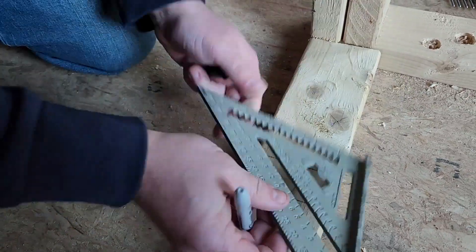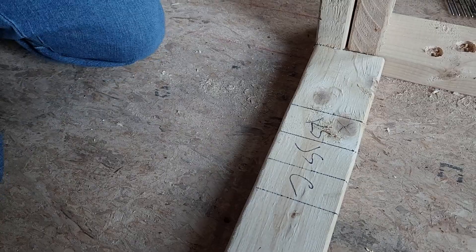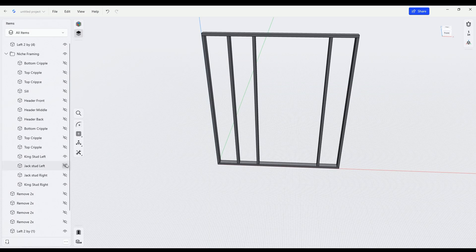With the bracing in place, I marked out the locations of all the studs I would need on the bottom of the wall. The king stud runs floor to ceiling on the outside of the opening. Jack studs are secured to the king stud and run to the top of the rough opening, or the bottom of the header. These studs are what actually carry the weight of the header and everything above it. The studs in between the jack studs get cut to the height of the bottom of the shower niche, minus an inch and a half for the sill 2x4.